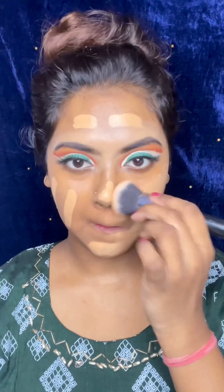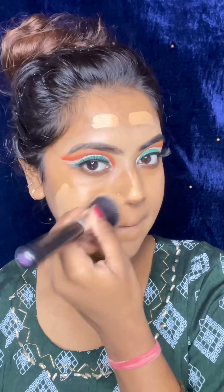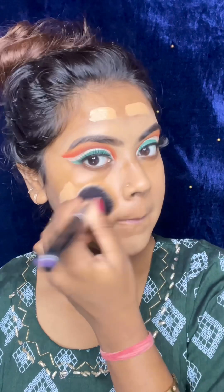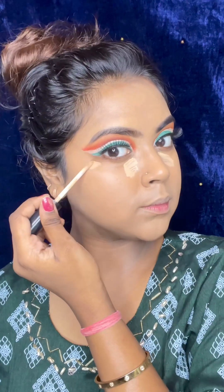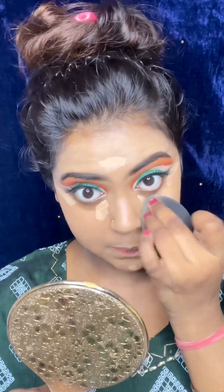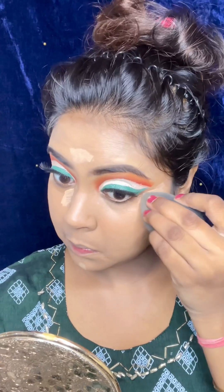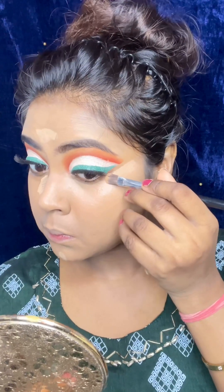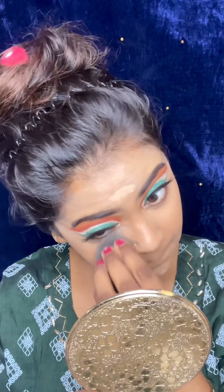It provides an HD finish. I applied it on half the face and then the other half — it looks good on me. I am using a brush with a beauty blender. I applied concealer on my highlighting points: the forehead, nose, and bridge of the nose. I applied it with the beauty blender.